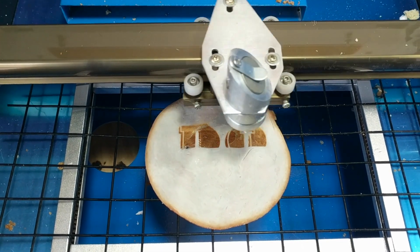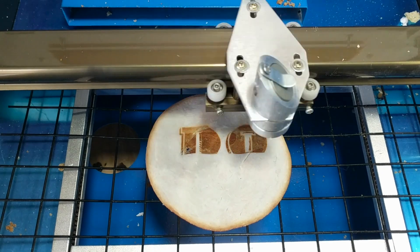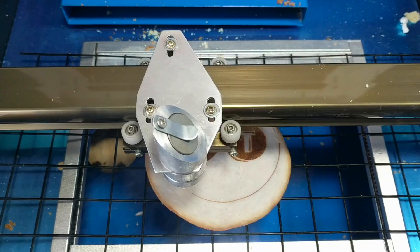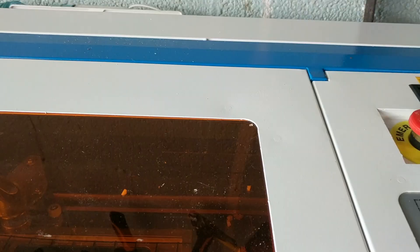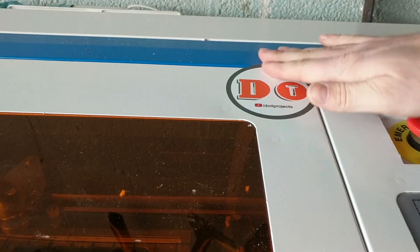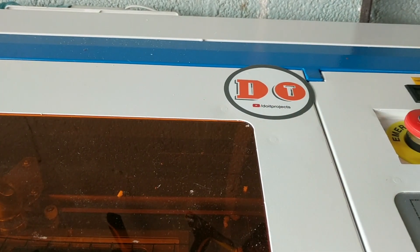This laser definitely gets the 'Do It' seal of approval and we're going to mark that with our brand new stickers. If you are interested in a sticker swap, leave us a comment down in the doobly-doo below, and as always, thanks for watching.